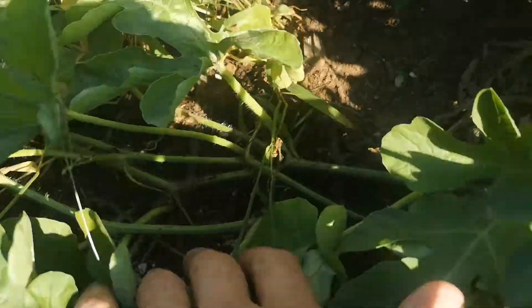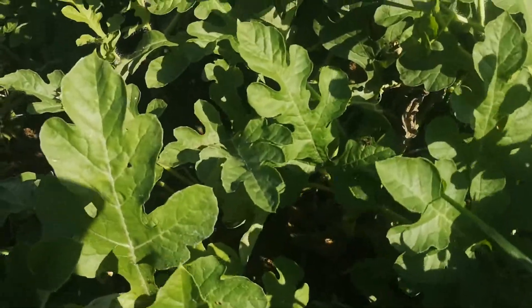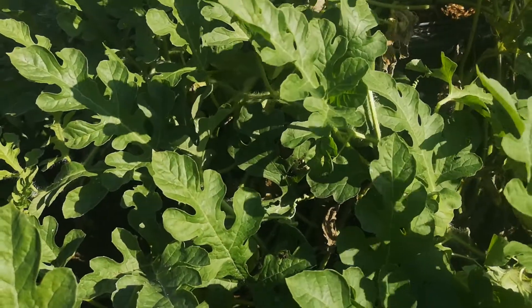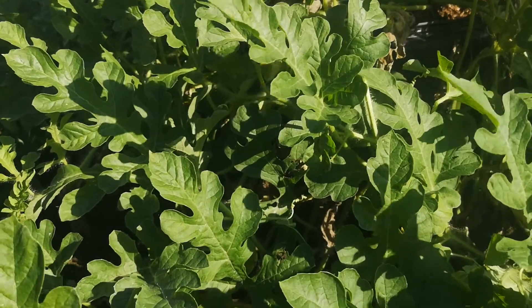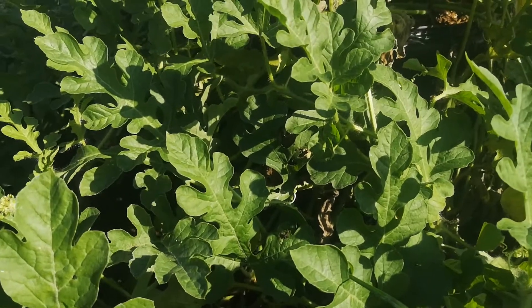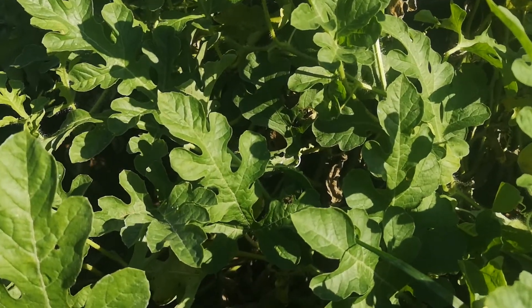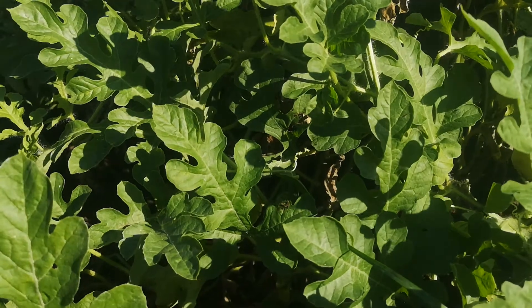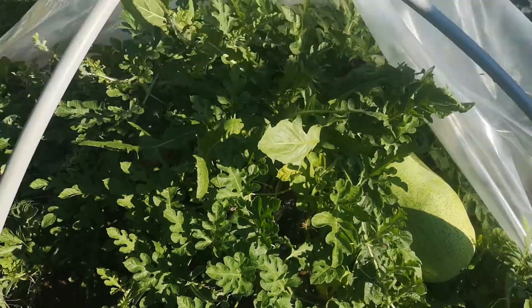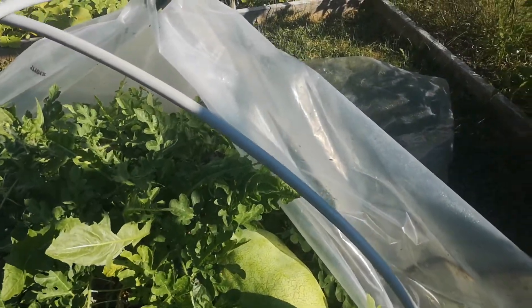I also added a heat cable — you can start to see it there — to prevent frost damage at the beginning of the season. Here in June we can still get frost. This year I actually got to a minus eight, I think the first or second of June, so it was a pretty disappointing frost. But this melon was fine — it was still small and never had any major damage.